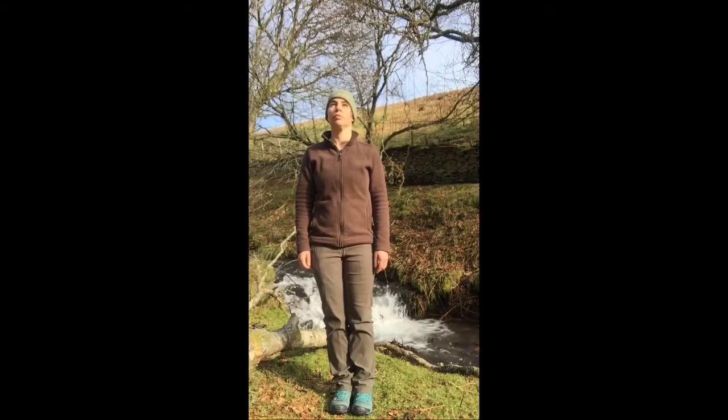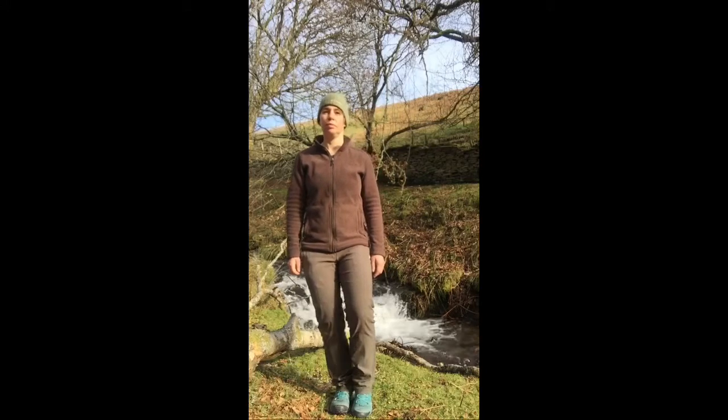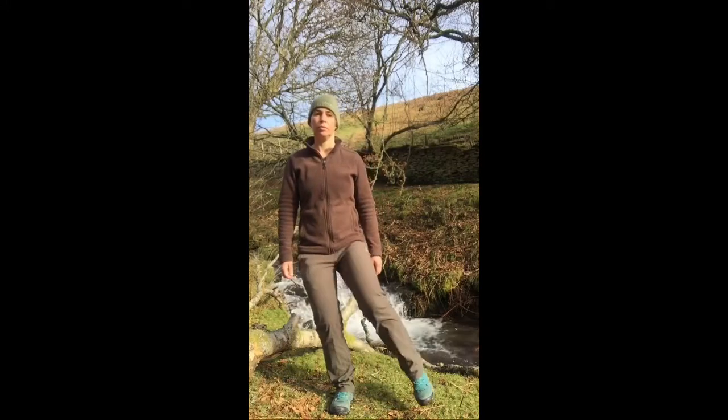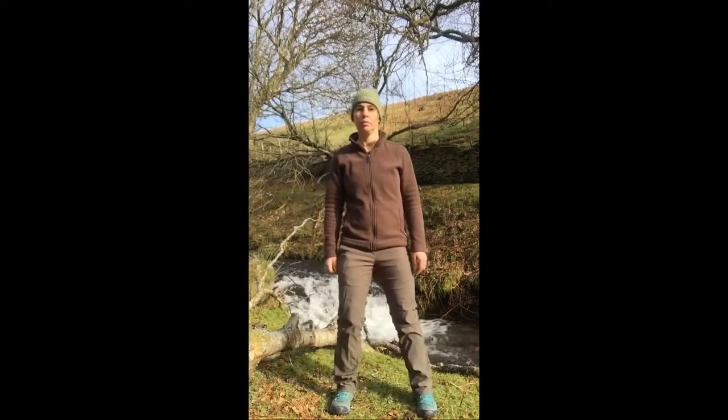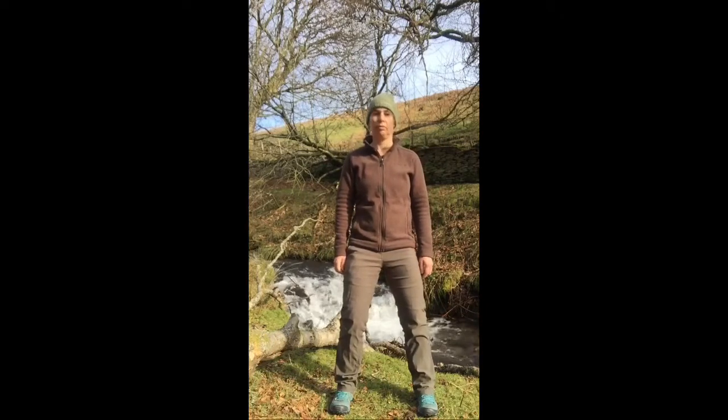We've got the riverside location again, another outdoor session. Settling in wherever you are, standing upright, standing still, calming down, getting quiet — stepping out, sinking down, checking your feet, and some neck loosening.